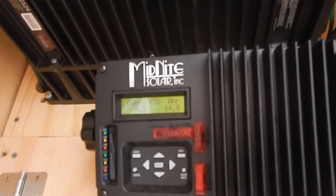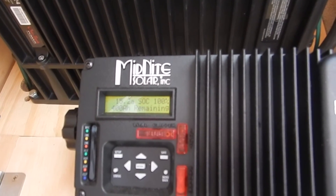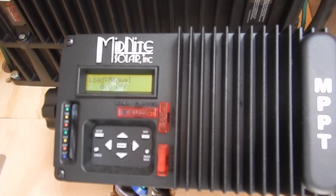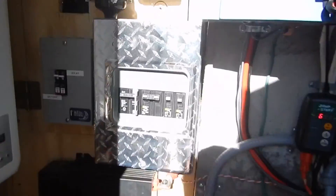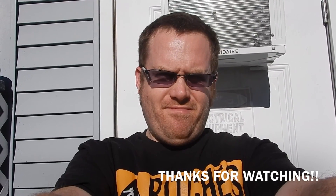Here's another glimpse of my Midnight. Making around 400 watts out of 600, which yeah, isn't too bad. Alright, that's a wrap for today. Thanks for tuning in. I'll see you next time. Bye now.